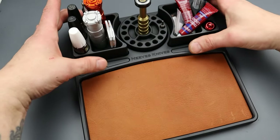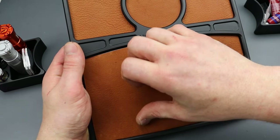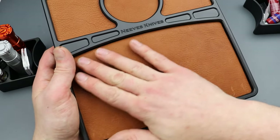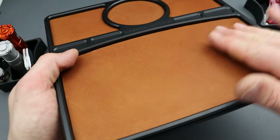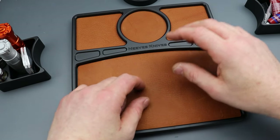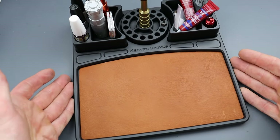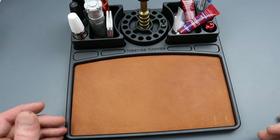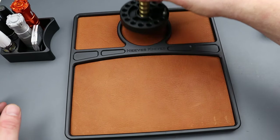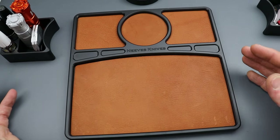It's made out of solid aluminum and these are leather inserts. They perfectly fit and make for a nice soft surface, so if you're taking apart your knife you can work on it here, store it, or move the inserts out of the way to open up areas to set parts and things like that.